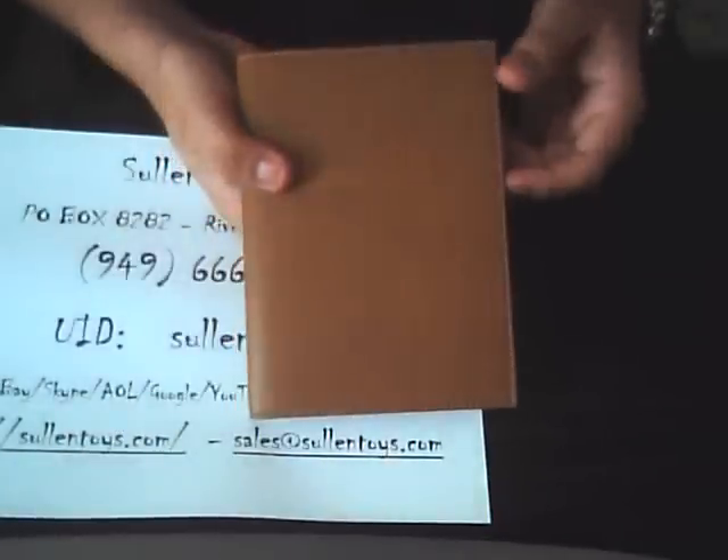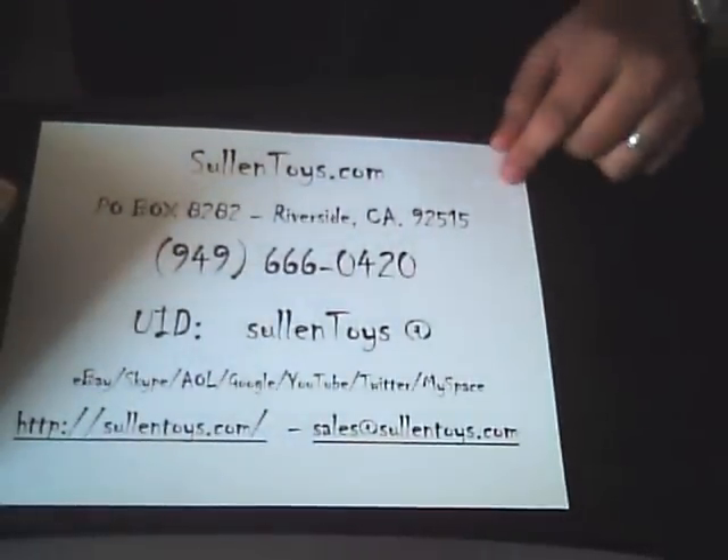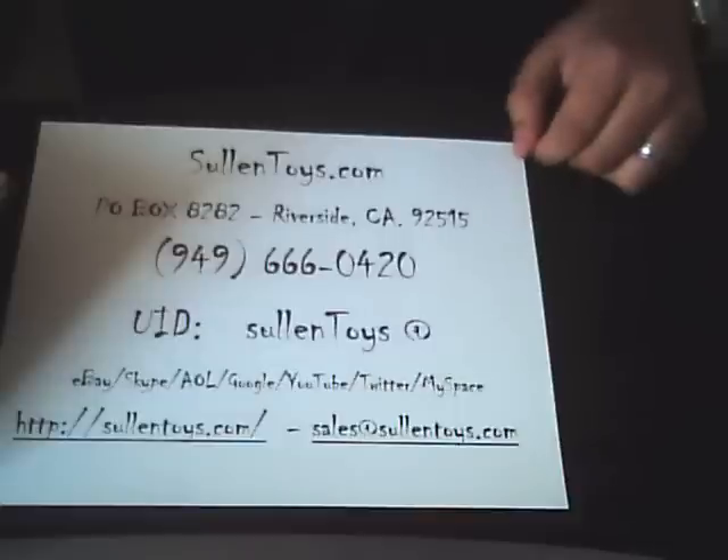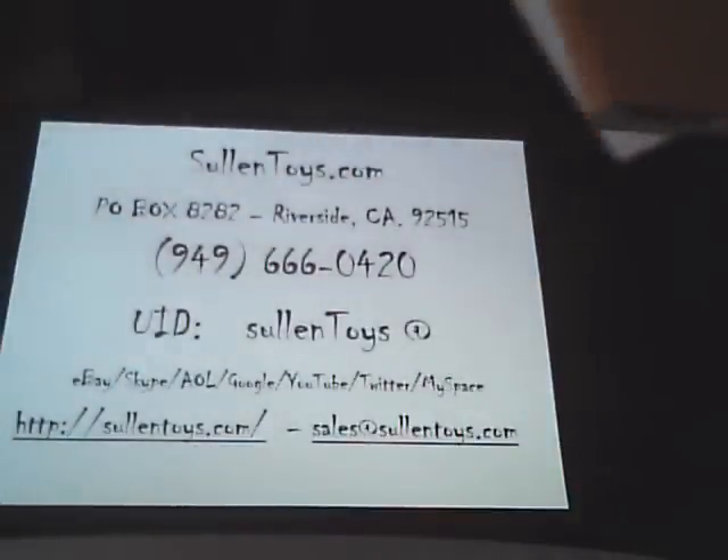Once again, thank you very much. This is for Solantoys. If you have any questions, please feel free to call us, email us — we make it very easy for you to get in touch with us. We do appreciate your time. Have a good day. Peace, thanks everyone.